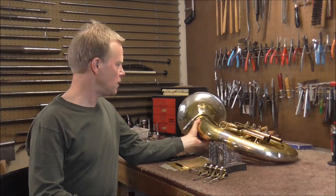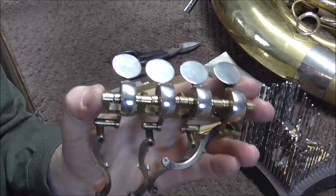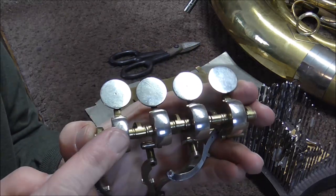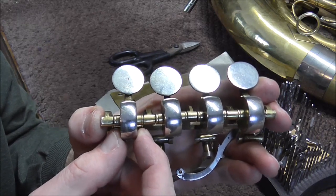One of them I did in another video. On mechanical linkages, there are several places where the linkage can become loose. On this video, I'm going to solve the problem with the levers. There is too much motion back and forth.